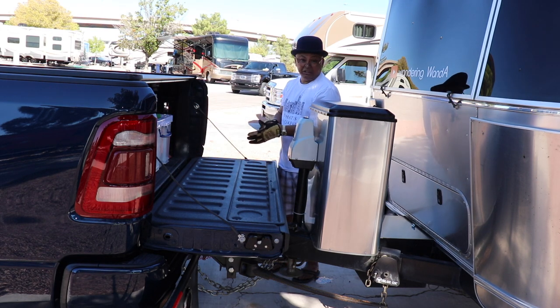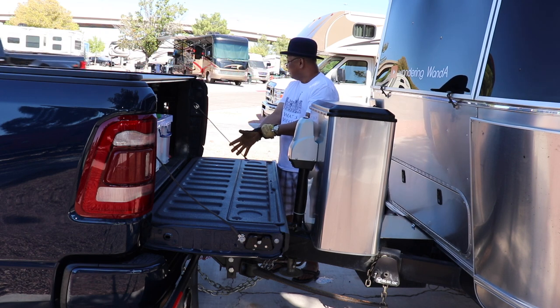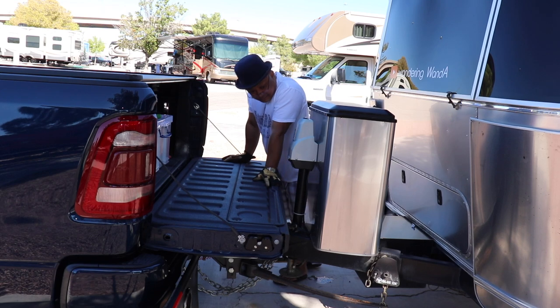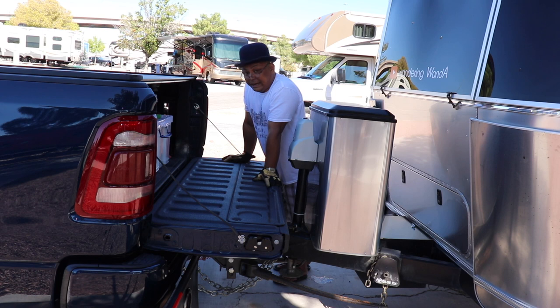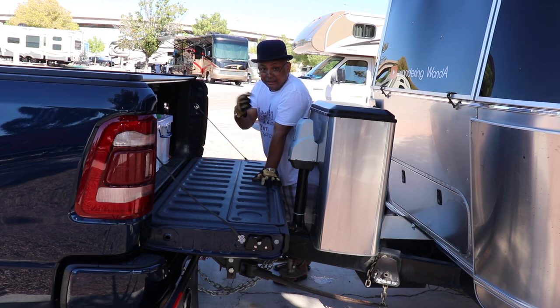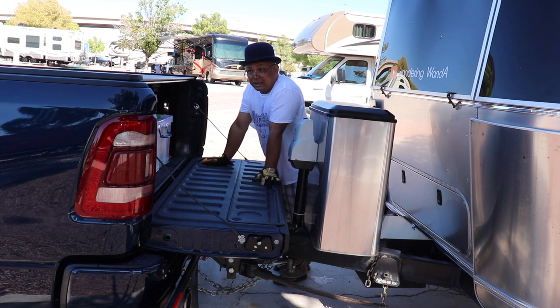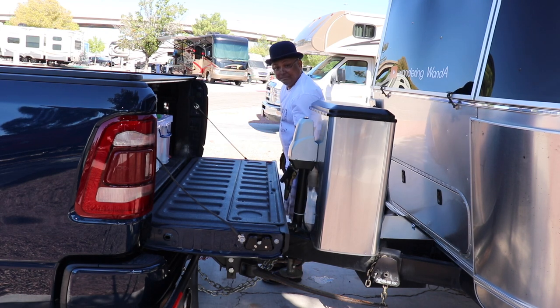That's it. Now I've got to take the X Chocks off, check the lighting, and make sure that the brake lights work. How I do that is I just turn on the emergency hazards and I walk around and do a final inspection. Make sure I didn't forget anything or nothing is down.